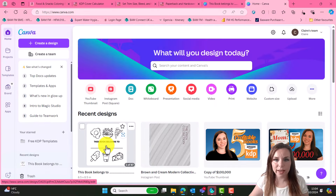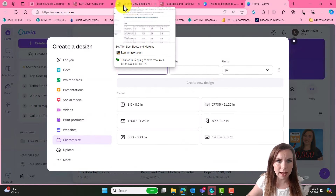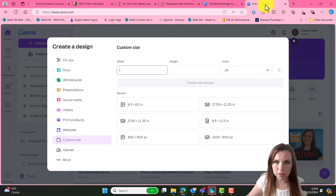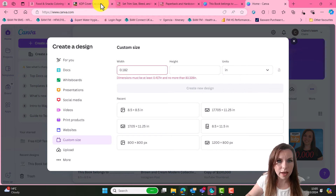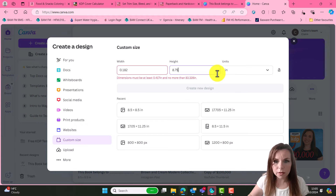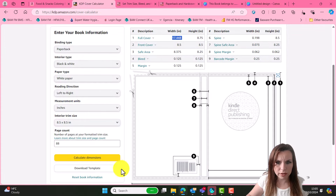So now we're going to create our cover - we're actually going to start a new project. I have over here the cover calculator. For an 8.5 by 8.5 book, the full cover size in inches needs to be 17.448 inches wide by 8.75 inches tall. So that's going in there - 17.448 - and we need to change that to inches, then it needs to be by 8.75. Create new design. I'm also going to download the template as well - I do find it just helps you visualize.